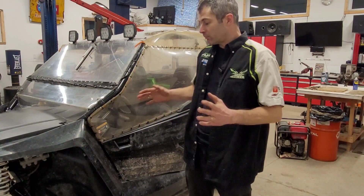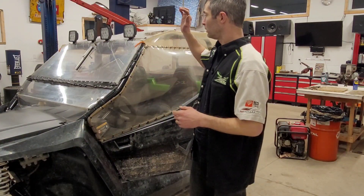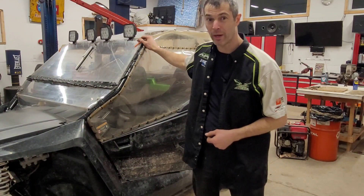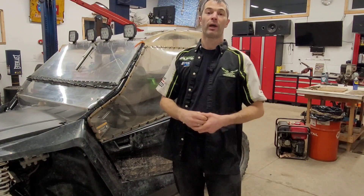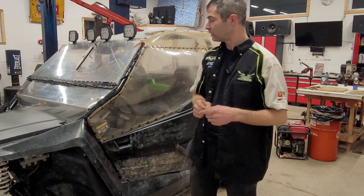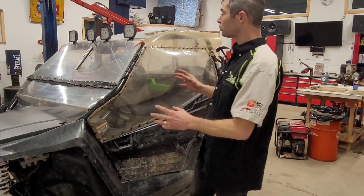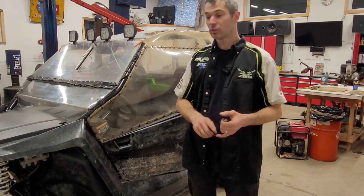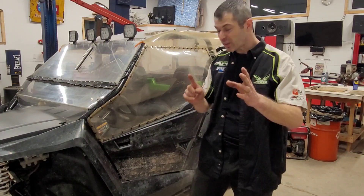I know the product and I've done some research. They do have some issues, but overall I really like the machine. We can't go for a ride in this video, but in the next video I'm going to do some tweaks — starting with oil changes, checking the belt, and going through the whole machine. There's a lot of little stuff that might surprise you.